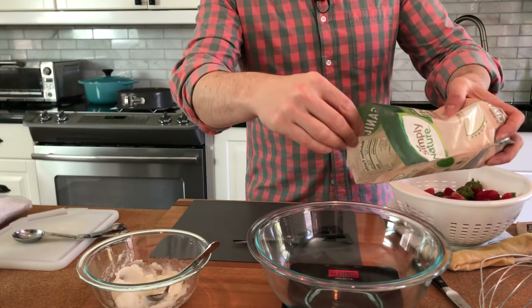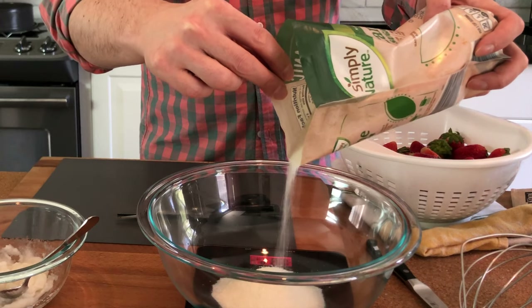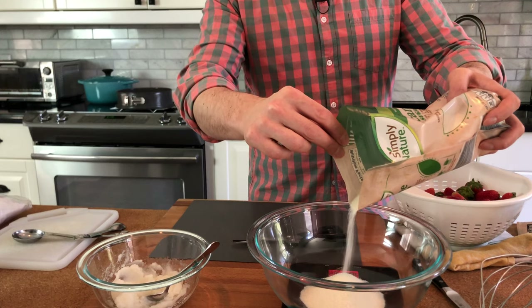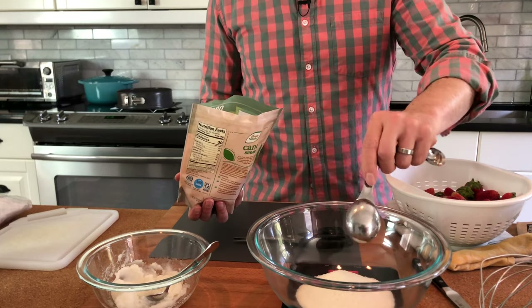We also need 152 grams of sugar to equal the amount of sugar in two jello packs, plus a little extra because the traditional recipe calls for sweetened frozen strawberries and I'm using fresh. Maybe just two more tablespoons to take us a little higher.